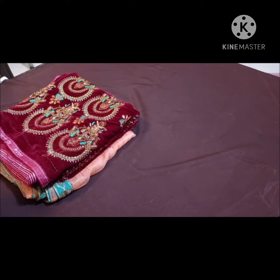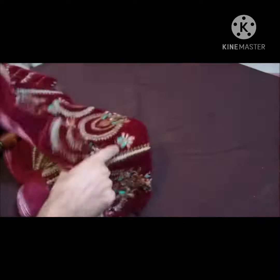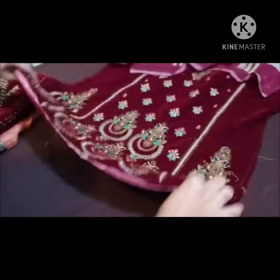Assalamualaikum, आज हम लेकर आए हैं Isnik का एक brand new design Velvet Collection, starring Zahra Yusuf। इस वीडियो में आपको यह पूरी dress unbox करके दिखाऊंगा। यहाँ front से शुरू करते हैं।